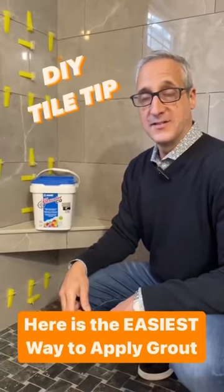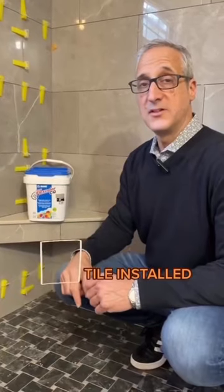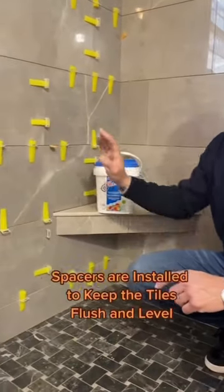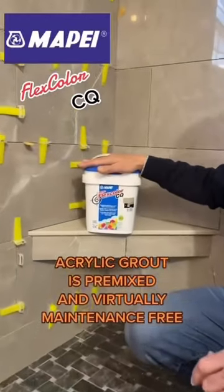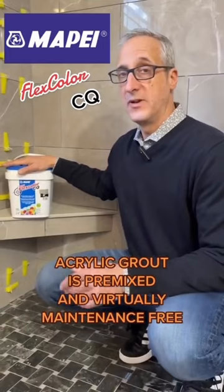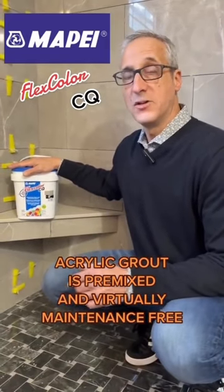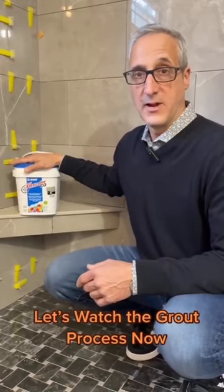We're back at the orchard project today and as you can see all of our tiles are installed. The next part of the installation process is to remove the clips, clean the tile, and install the grout. We're using Flexcolor CQ by Mapei. It's a pre-mixed grout so there's no water or mixing involved, and once it's installed it's mold and mildew resistant and super easy to maintain. Let's watch them install the grout now.